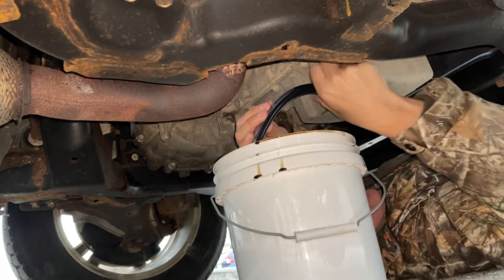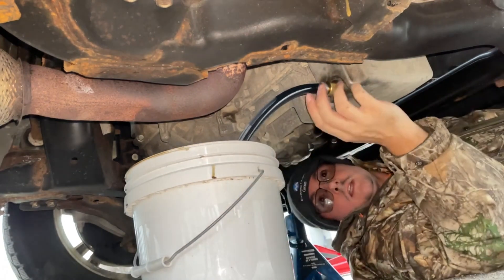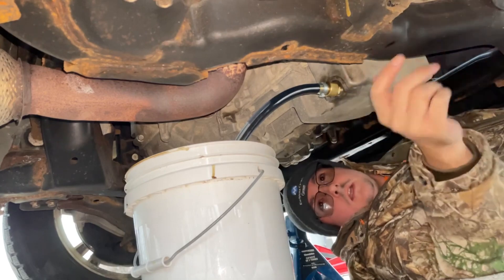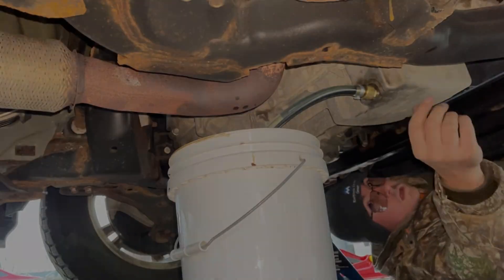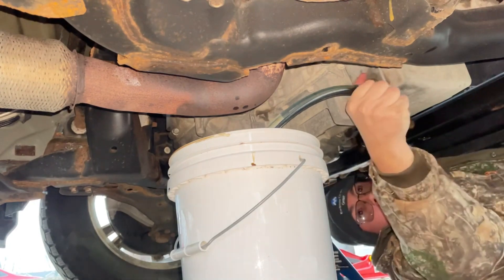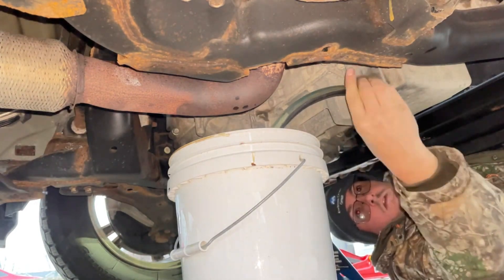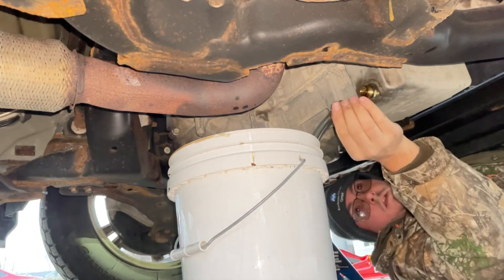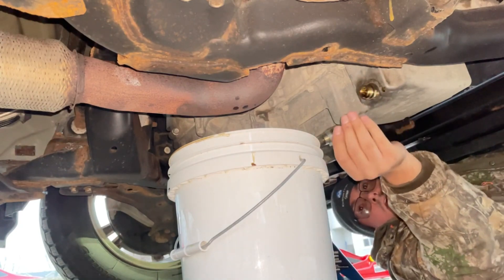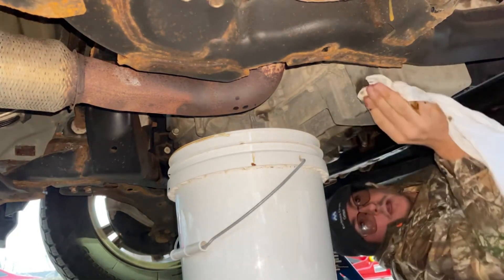And now the oil is starting to flow. Just like that, nice and easy. Same as the normal oil change, just wait until it's all drained out and then you're going to fill it back up. So now that this is mostly all drained out, we're just going to loosen this off by hand. And there is a little dripping after — that's normal.